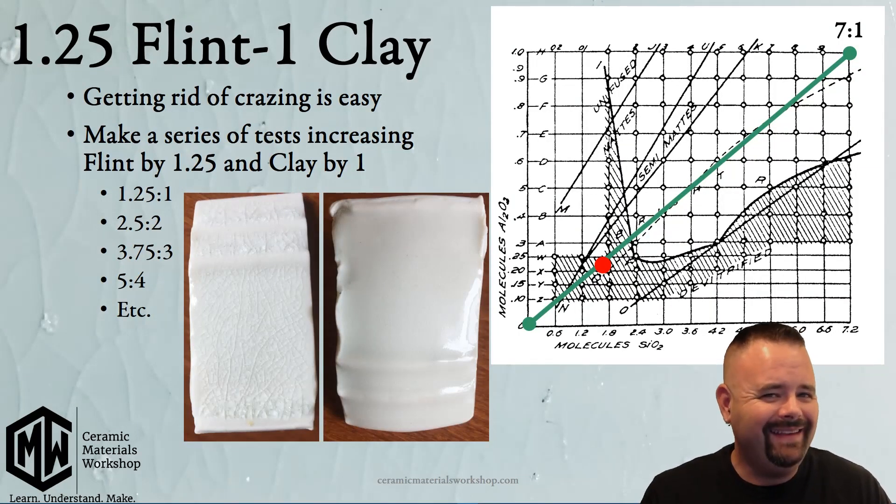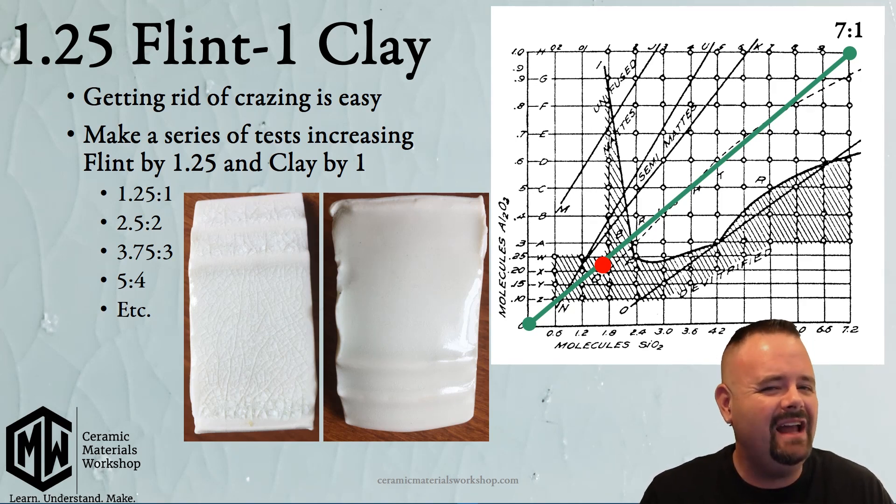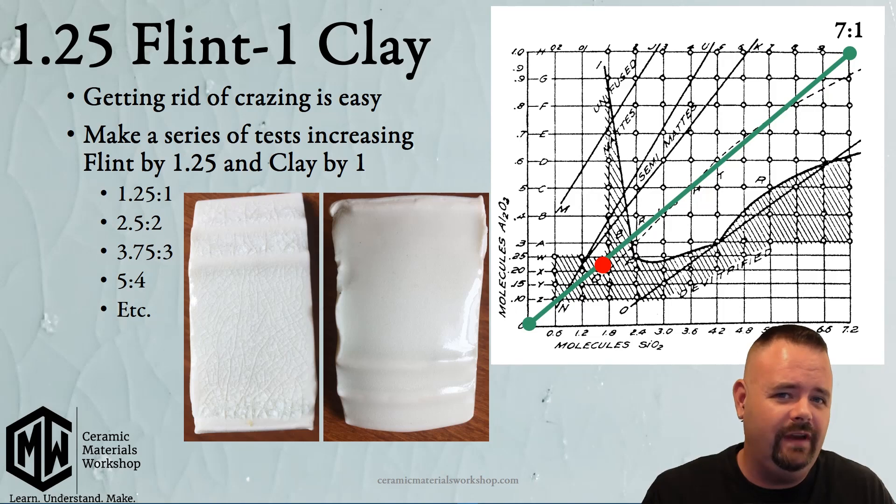Since crazing is a chemistry problem, there should be a chemistry solution. If you go out and read books or the web, you'll find many answers on how to fix crazing. One you'll often see is to add lithium carbonate to a glaze — I don't support this advice at all, because by adding lithium carbonate you're going to change the durability of that glaze along with potentially the color, firing temperature, and texture. It's not a good solution. Stahl's map actually tells us exactly how to fix a glaze with crazing.